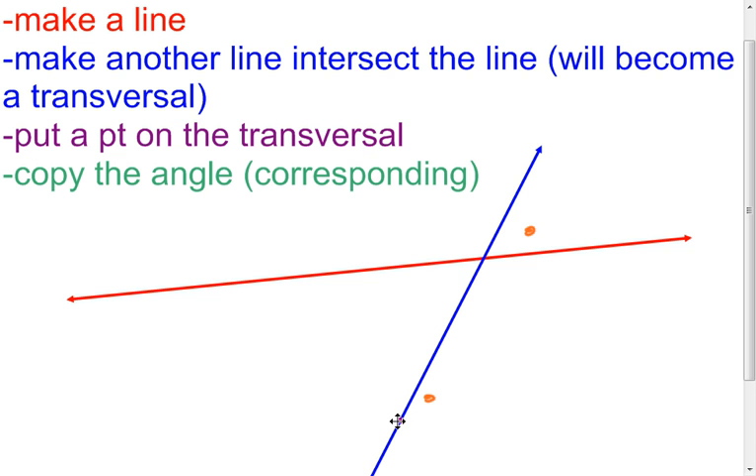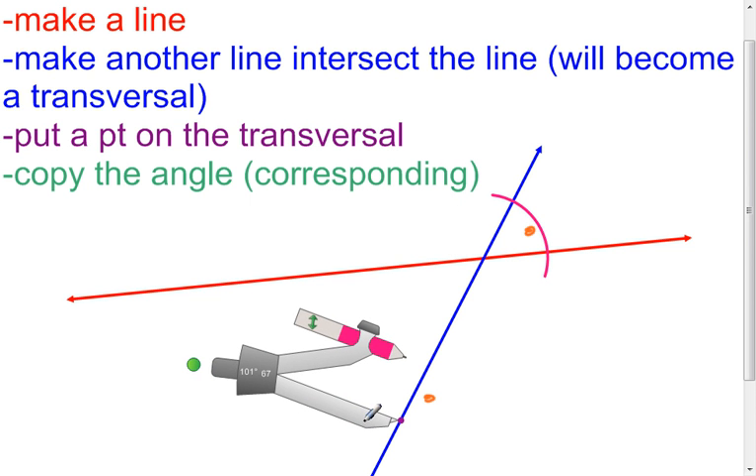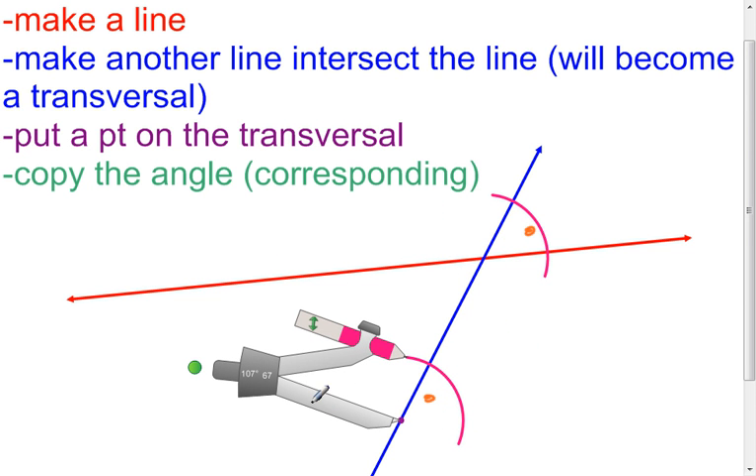I'm going to make this same angle somewhere in here using those same steps. What's nice here is I don't have to make that original ray because it's already here. Here's the vertex of my new angle, here's the ray. So step one is done. Now I just need to get that compass out and do what I did last time. I'll put the point of the compass on my original vertex, change the color to pink, and make that arc cross both sides of the angle. Come down to my new vertex and make that arc so it crosses both sides of the angle. You don't know where that's at yet, so just make it nice and big.